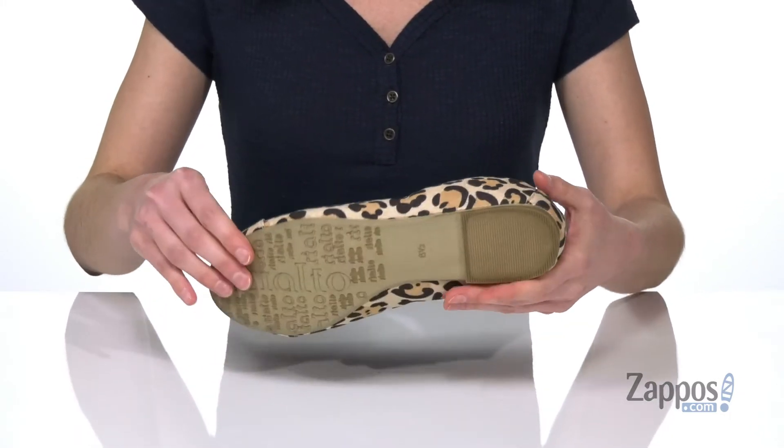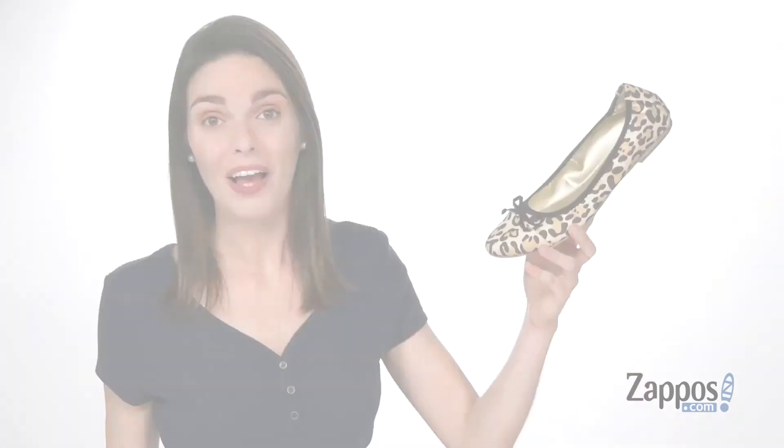Small lip at the back and a grippy outsole underneath. You will look on the sunny side whenever you're wearing this style from Rialto.